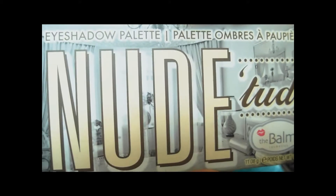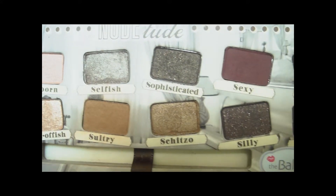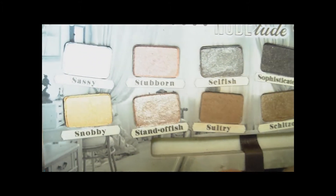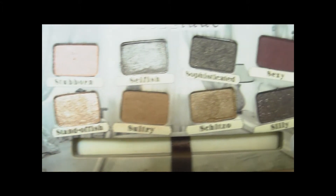Next, grab your palette. I'm going to be using the Nude 'Tude palette by The Balm — my absolute favorite. I was actually contemplating on whether to get this one or the Urban Decay Naked palette, but after looking at the colors I decided to go for this one. It has a lot more variety than the Urban Decay one. If you're a very neutral girl, the Naked palette would be perfect, but I like to spice things up a little bit.